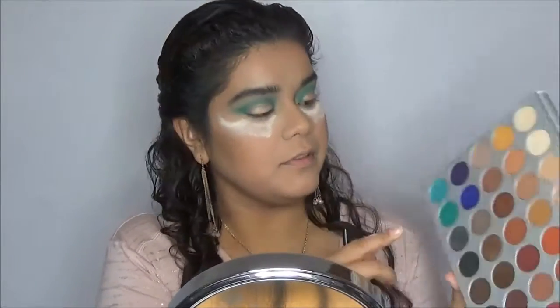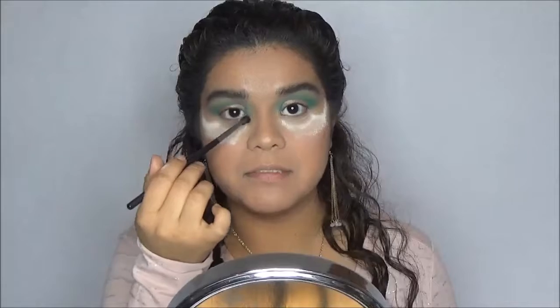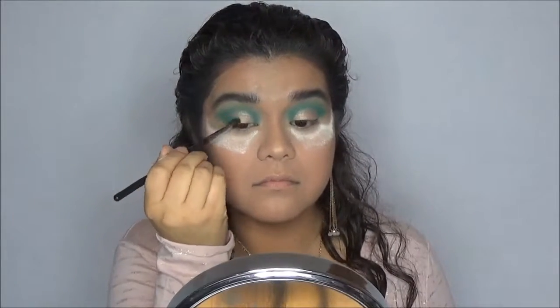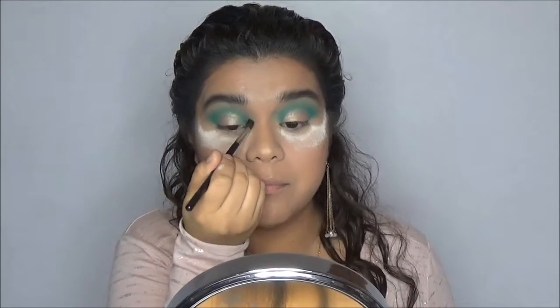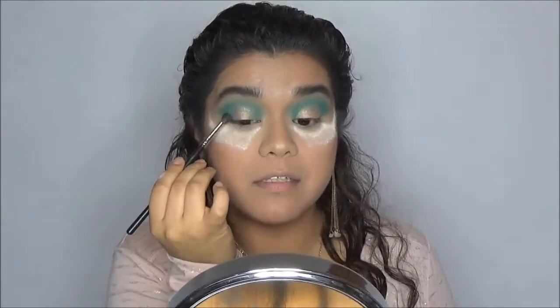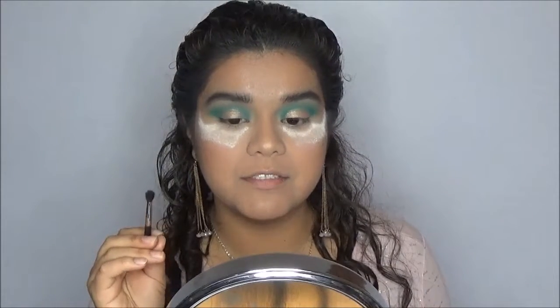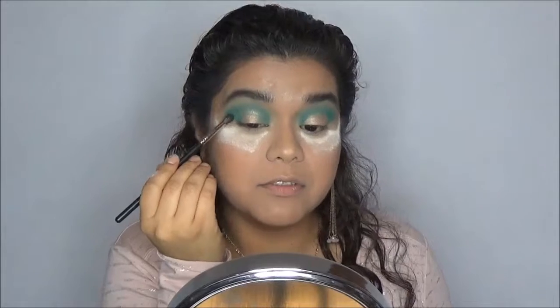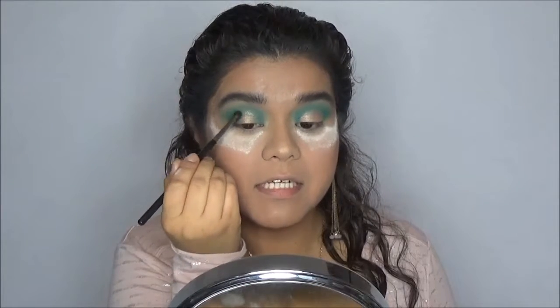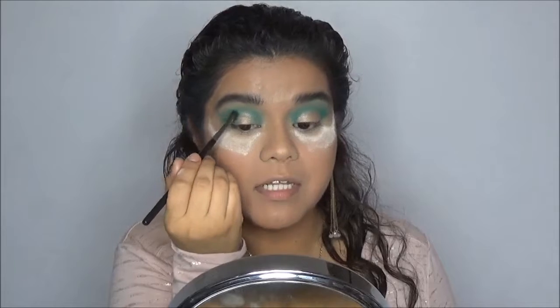With a smaller blending brush, I'm going to go back into the shade Jada and blend around the shade Little Lady. I'm only going to blend around the edges of where I put Little Lady, trying to keep the center as pink as possible, keeping the blue all on the outside edges so the pink shimmers from Little Lady fade into Jada. This will also help blend out any concealer edges that you might have missed while applying Little Lady.